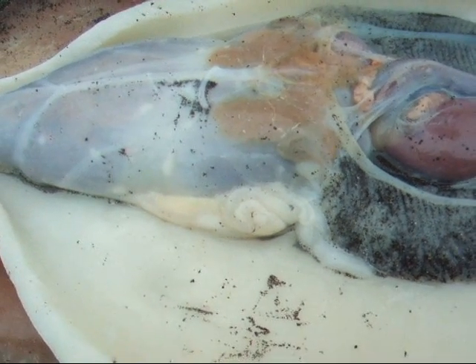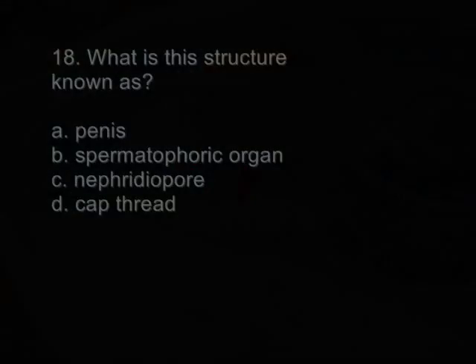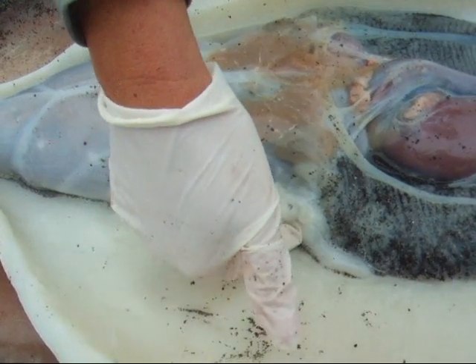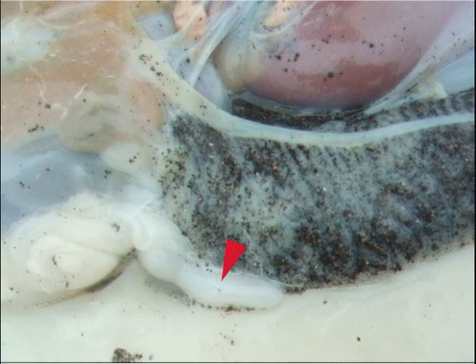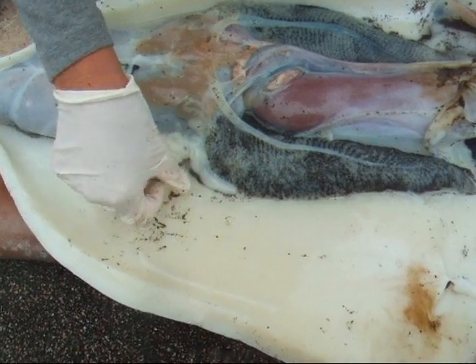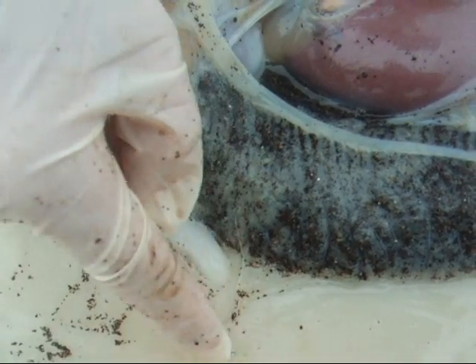What is this entire structure called? Sperm leaves this structure through this structure — what is this structure called? There are hair-like projections on the end of this structure to aid the sperm, though they're kind of hard to see.